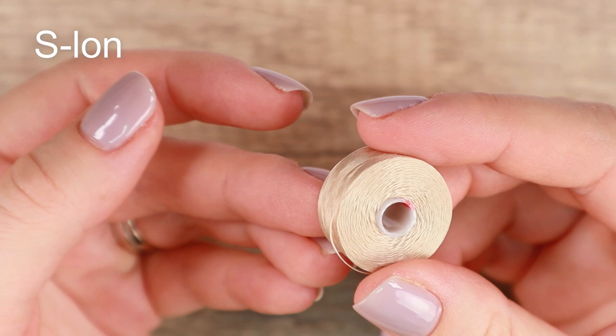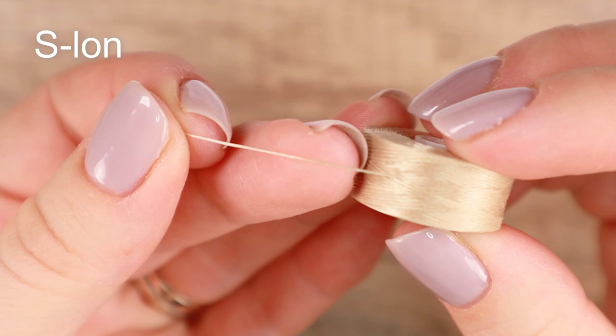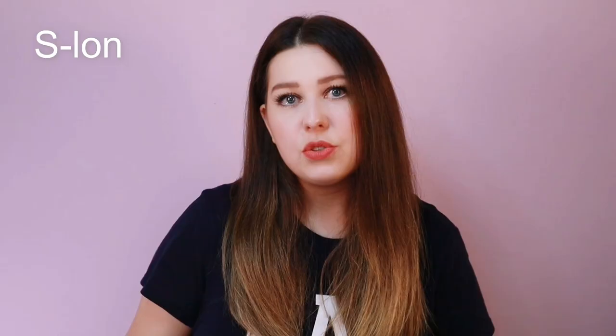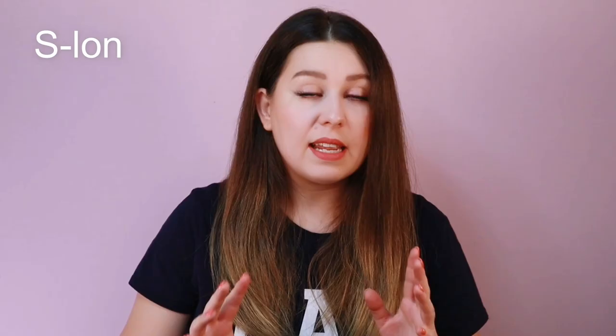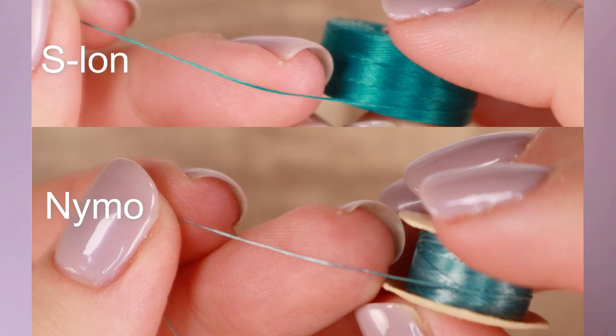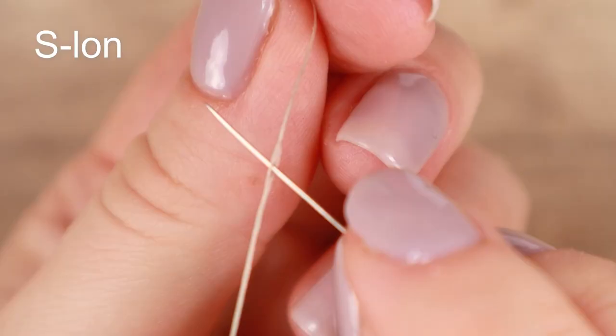Even though I've been sewing for many years, I still buy Nymo because you don't want to sew bead embroidery on very expensive threads — they don't provide any advantages there. Another similar thread is Superlon, or Eslon. I'd call it a better Nymo. Together with Nymo, I'd say they are suitable for beginners buying their first beading supplies. It comes in 36 colors and two sizes, and the price is comparable to Nymo — on Etsy a single spool sells for $1.75 and has 79 meters. It's stronger than Nymo, easier to sew with, and has almost no stretch. It frays too, but not as much as Nymo. Compared to Nymo, it's more flat, so you are more likely to sew through it with a needle.